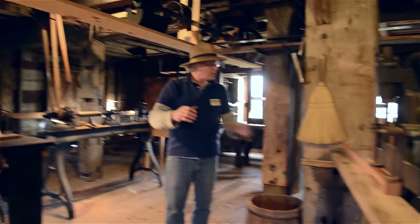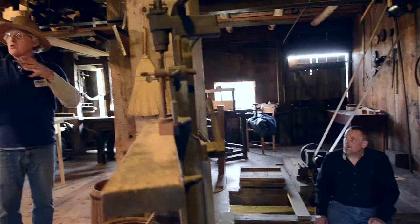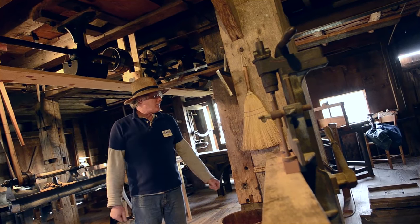This turbine has two discs with blades on the peripheral of it, and we always have pressure on it and velocity, and that's how we start up more at 900 RPMs.